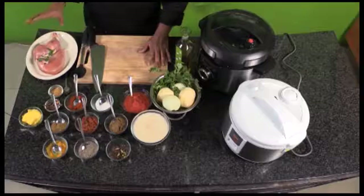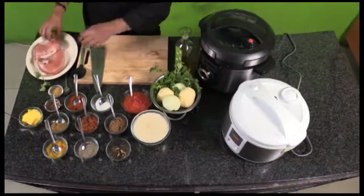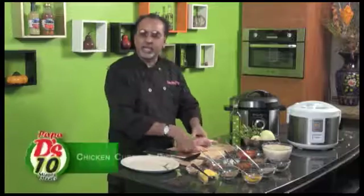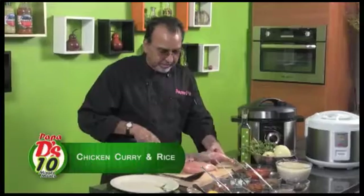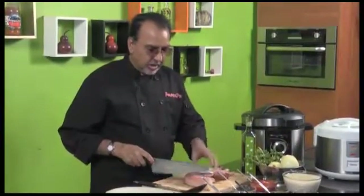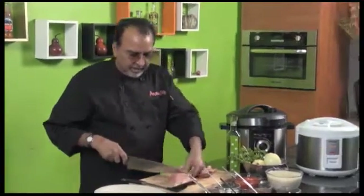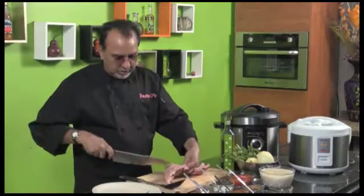I'm going to start off today with the chicken curry first and then we'll move on to the rice. I've kept this chicken in a whole portion so I can show you how I'd like to cut it. You can just dismember it into two quarters. You need to crack the bones, and the easy way to cut is always to dismember your chicken on the joints.